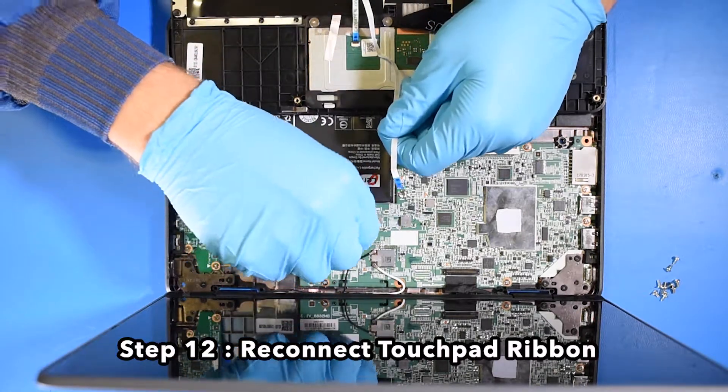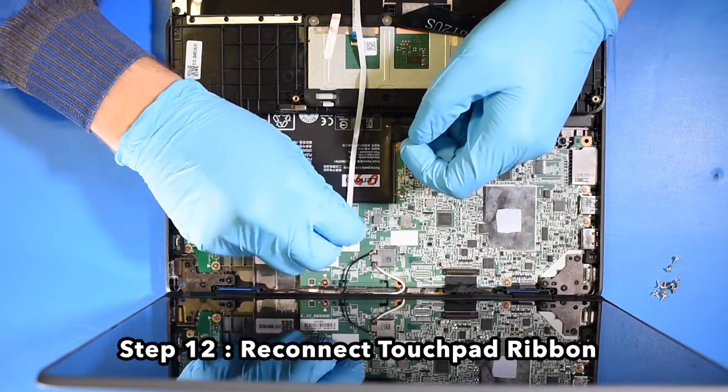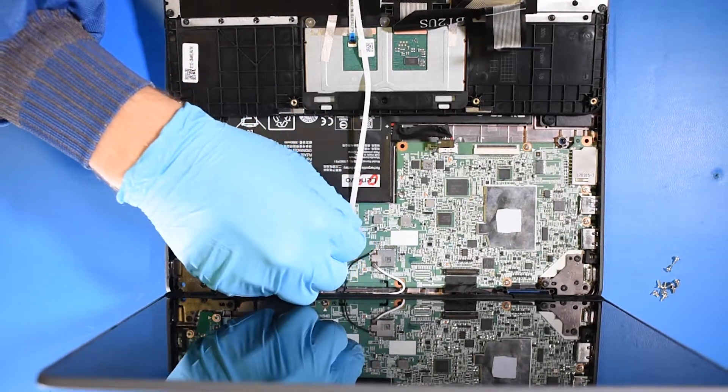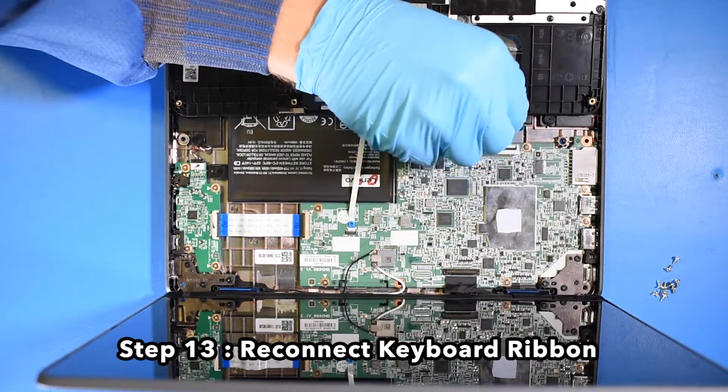Step 12: Reconnect the touchpad ribbon. Step 13: Reconnect the keyboard ribbon.